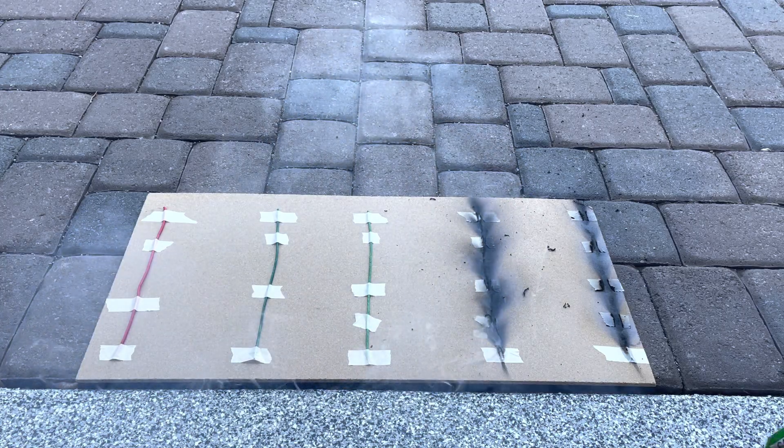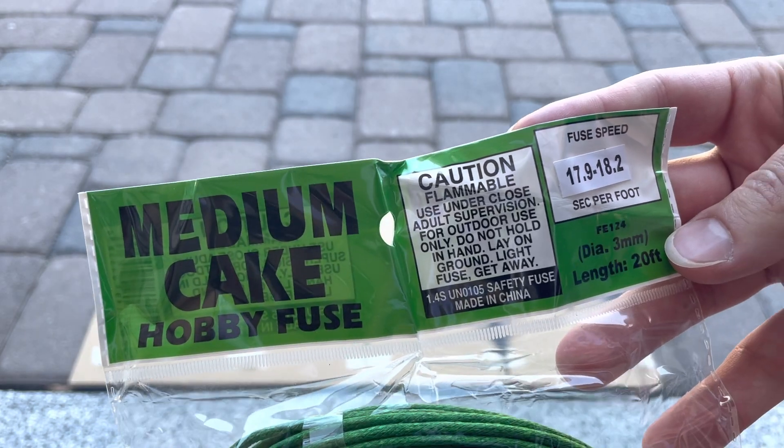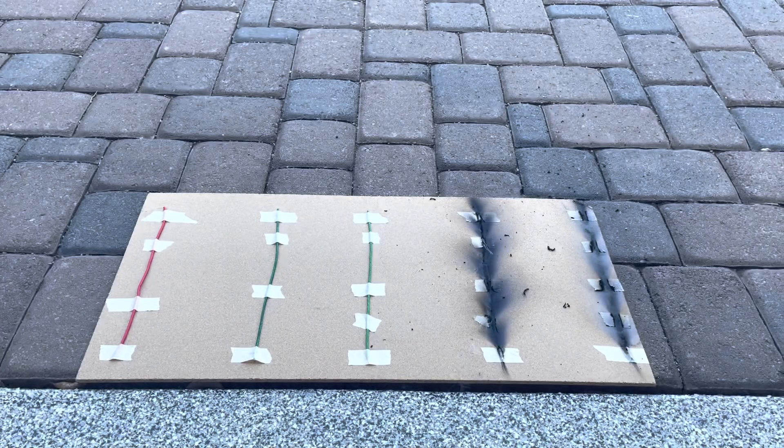That felt a little longer than 13 seconds, but I'll double check. And then we've got the medium cake hobby fuse at 17.9 to 18.2 seconds per foot.